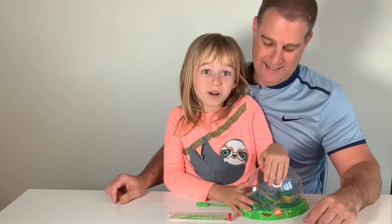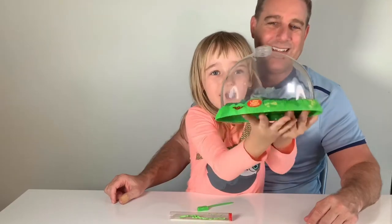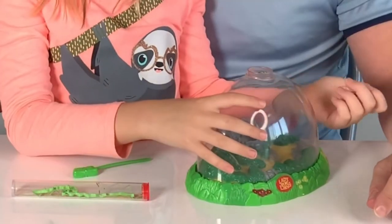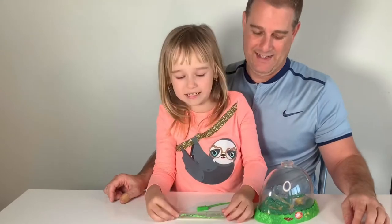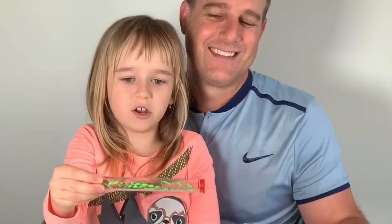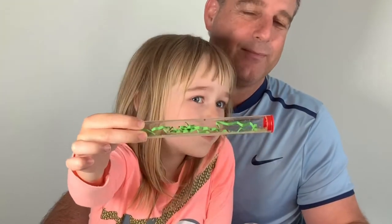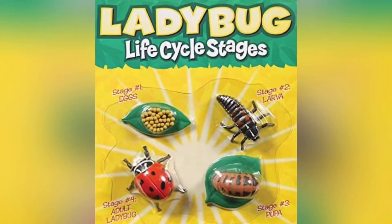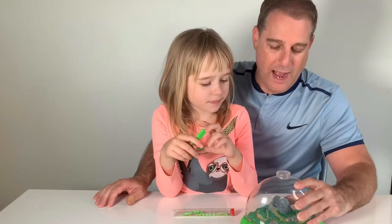Now we're going to show you what we got for the ladybugs. Here's where they're going to live. This piece comes off, and this piece also comes off. These are the larvae — the life cycle is three stages: larva, pupa, adult ladybug.